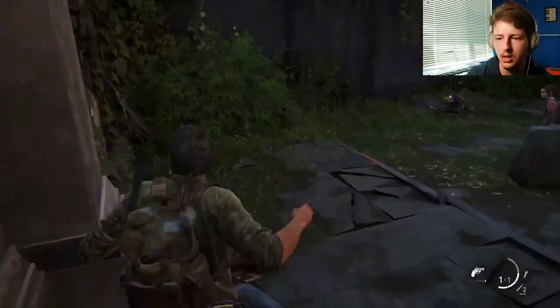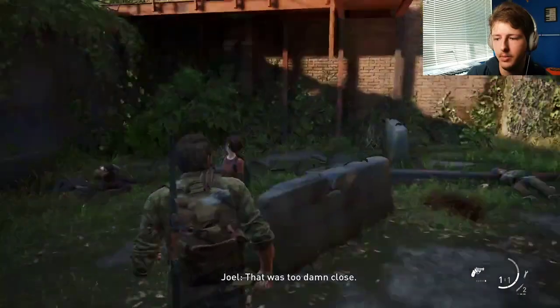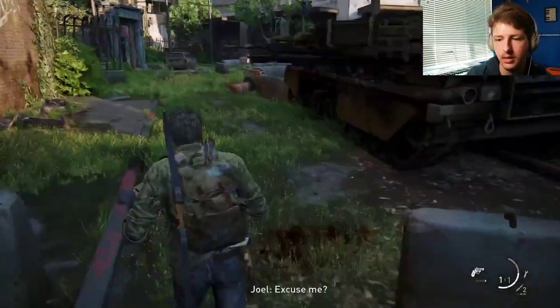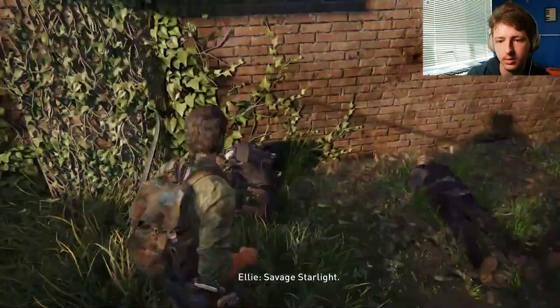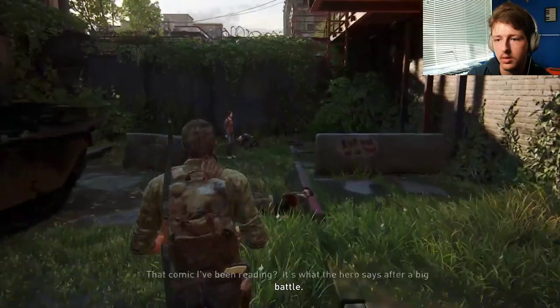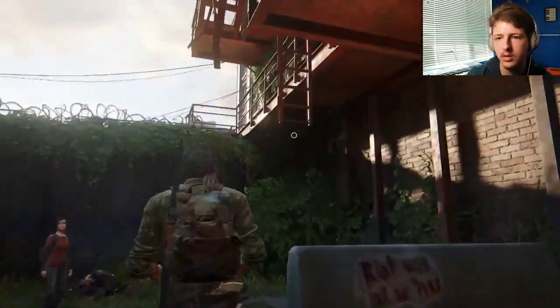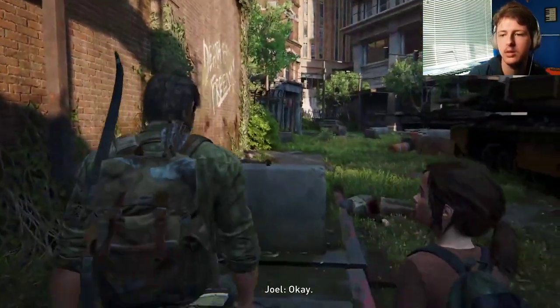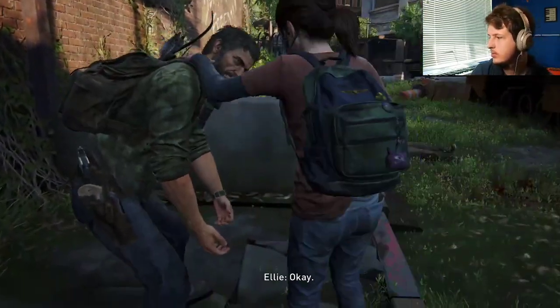This time we can actually make one of these, but not yet — I want to save some stuff up. I was too damn close. Yeah, you think? Hey, get me up there. Savage Starlight — that comic I've been reading. That's what the hero says after a big battle: endure and survive. Cool. Okay. Let's get you up there now.